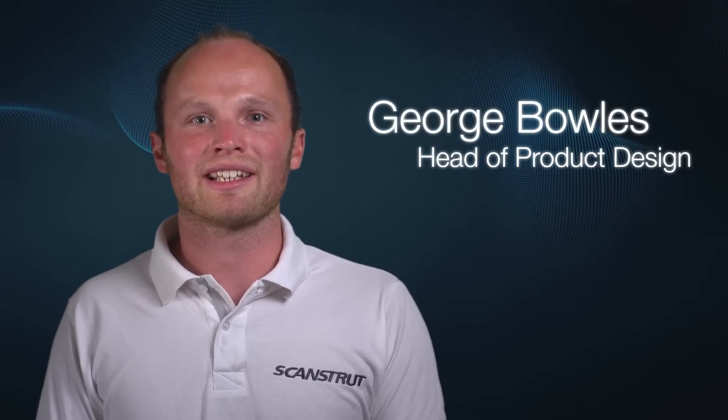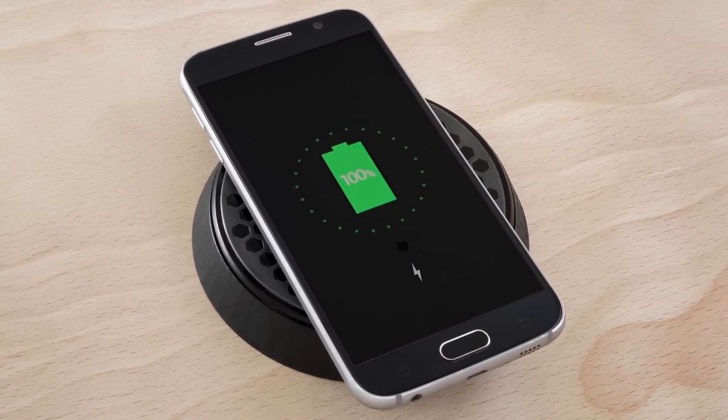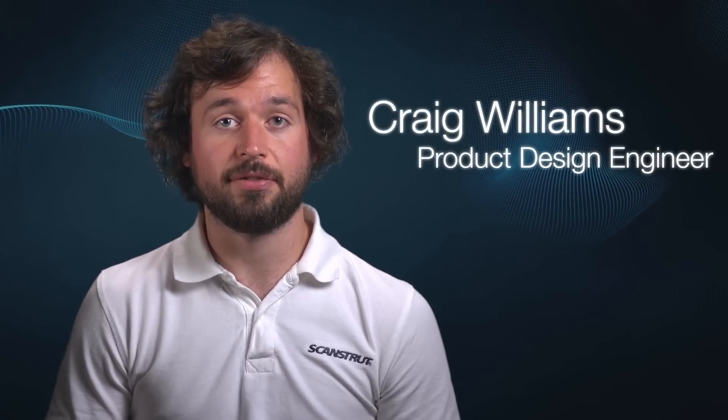Wireless charging is a groundbreaking innovation that removes the need for a cable to be plugged into a phone for it to charge. Wireless charging, also known as inductive charging,